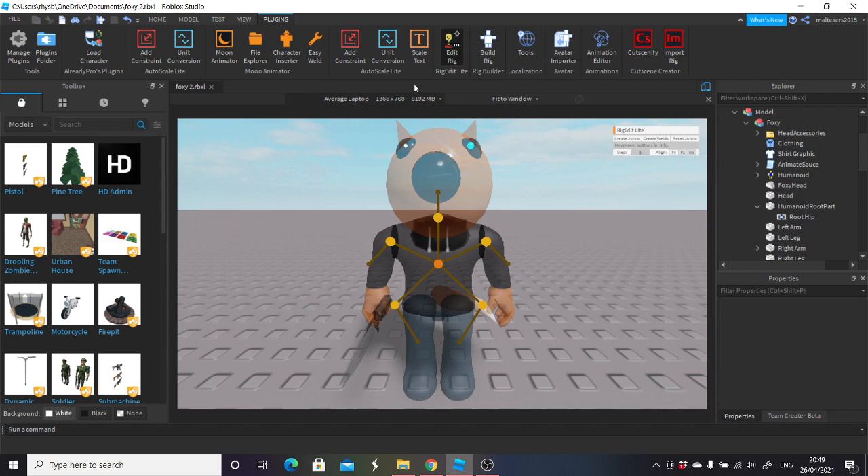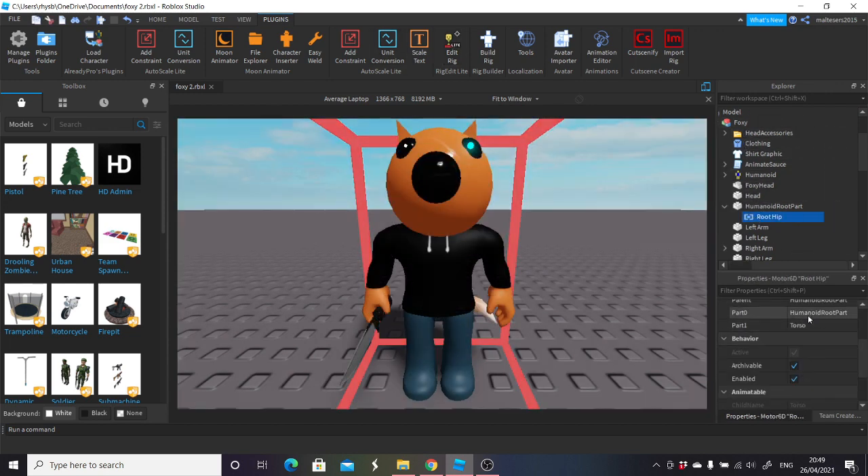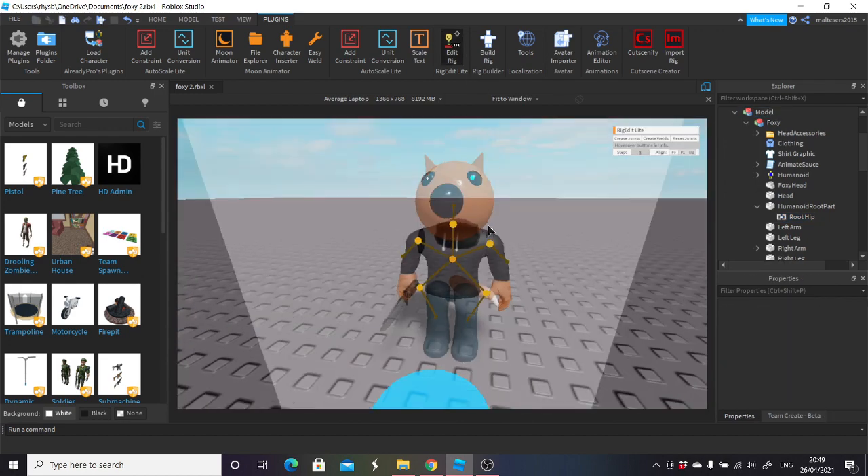Once you go into edit rig, you'll have these five things here, and also root hip as well. Root hip will be Part 0 humanoid root part and Part 1 torso. And you'll come up with these five rigs here.